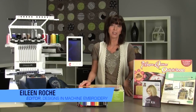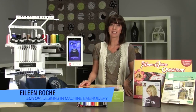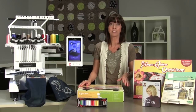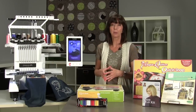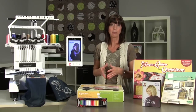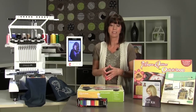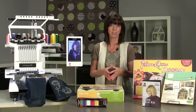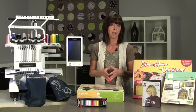Hi, I'm Eileen Roach, Editor of Designs and Machine Embroidery Magazine, and I'm excited to share with you a new offer from Brother, featuring Brother's Entrepreneur Pro PR1000E Embroidery Machine, plus the Embroidery Jumpstart Kit. The Embroidery Jumpstart Kit features a selection of my favorite embroidery products from Designs and Machine Embroidery Magazine.